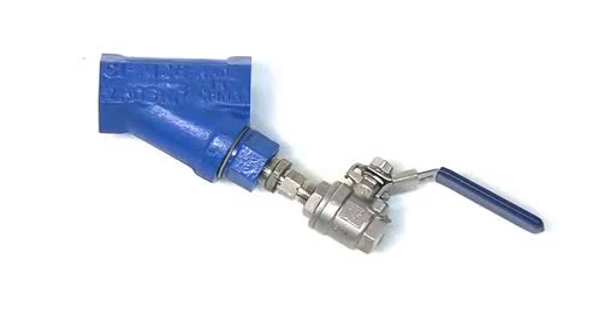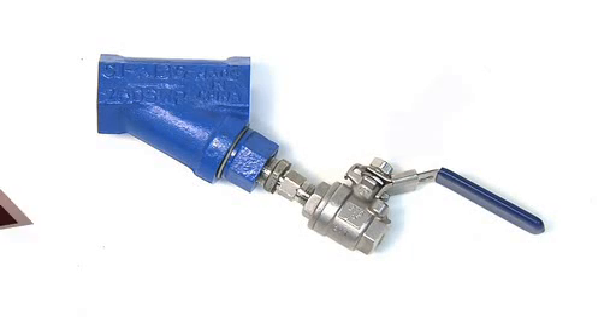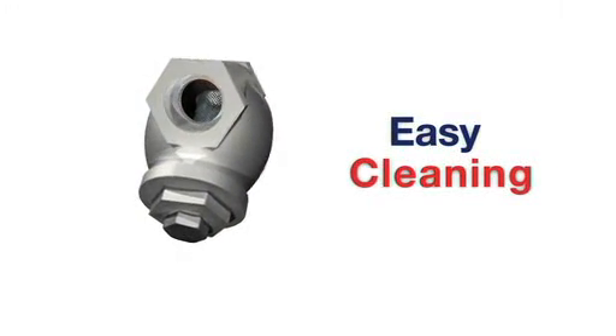The Y strainer is equipped with a blow-off port. A ball valve can be fitted to flush debris that is easily removable from the screen and exhaust to atmosphere or a drain system. This feature allows for easy cleaning without interrupting the process.